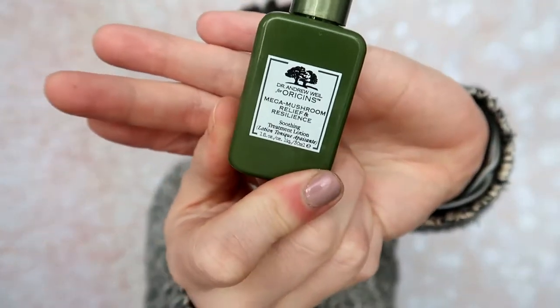I also received the Origins Mega Mushroom Relief Lotion — it's very liquidy. I thought it would be more of a moisturizer. It's a calming lotion to reduce the look of redness. It says to use a grape-size amount, which I remember mentioning in my video. A grape size would be a lot, so I would say do not use that much. I used it more as a moisturizer but I feel like it was just really too thin for that. I did like it and I still have quite a bit left.